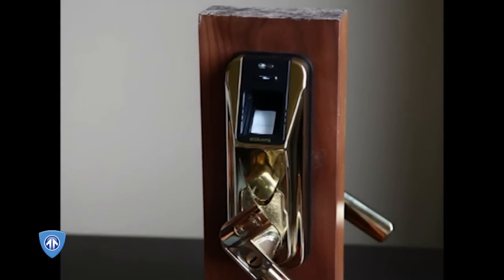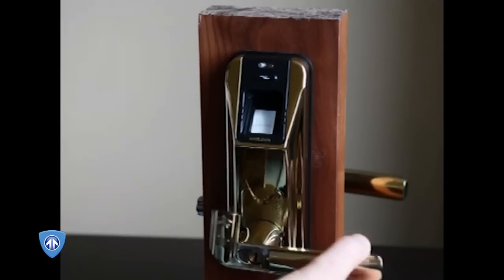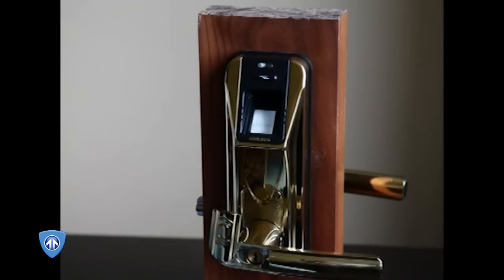The lock sells for about $200 and, in our view, is essentially worthless with a bypass cylinder.